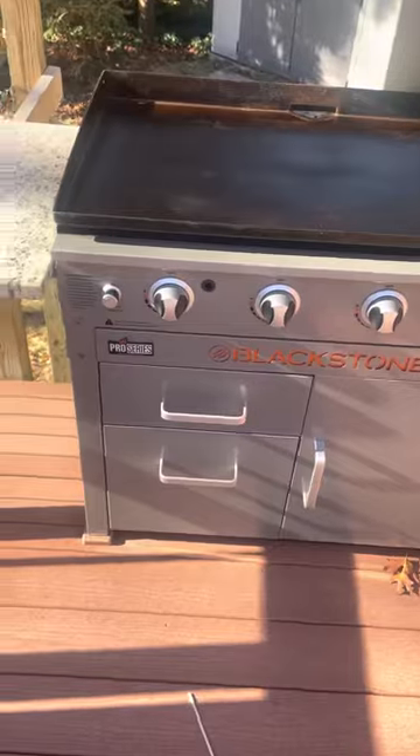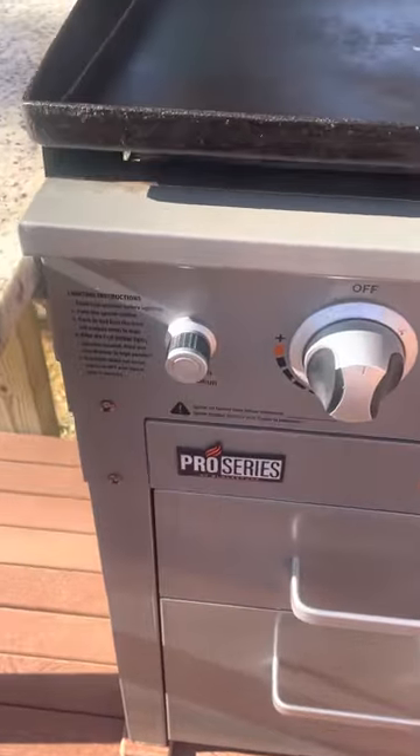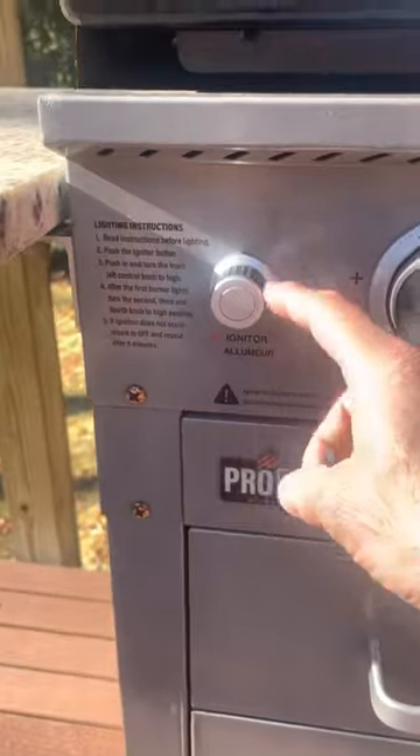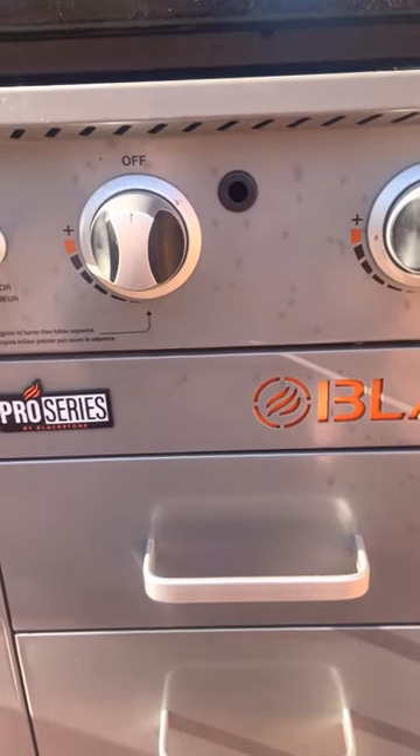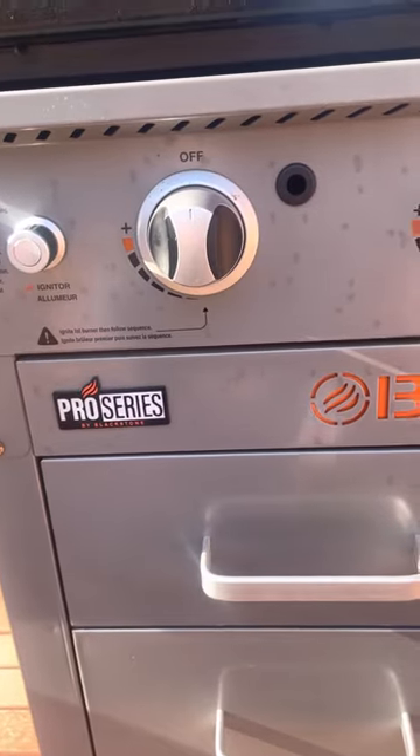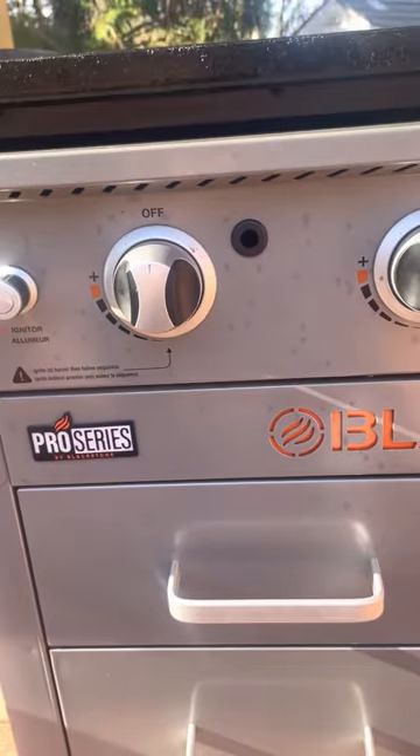With it being built-in, removing the face was going to be a pain. The part itself was about $20, and from what I read it seems to last around two years. I didn't want to keep replacing it — I wanted to go old school.